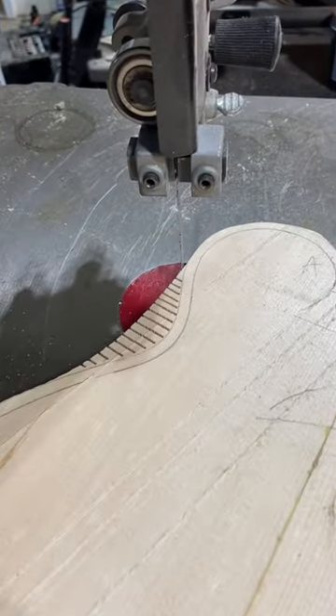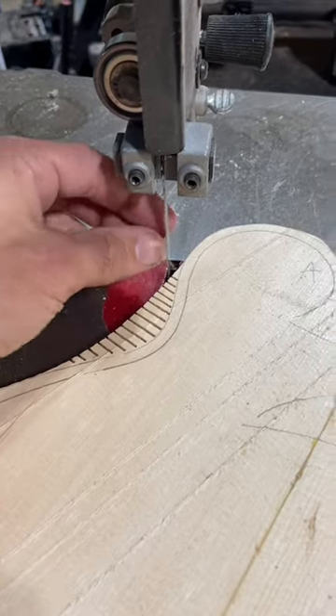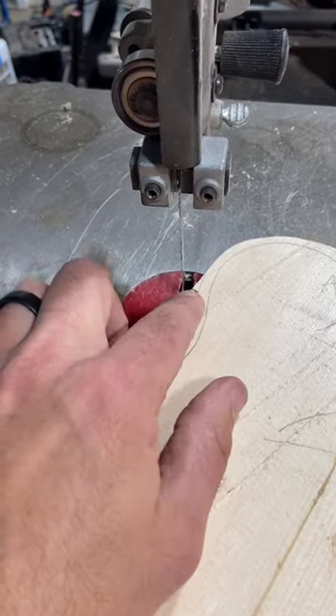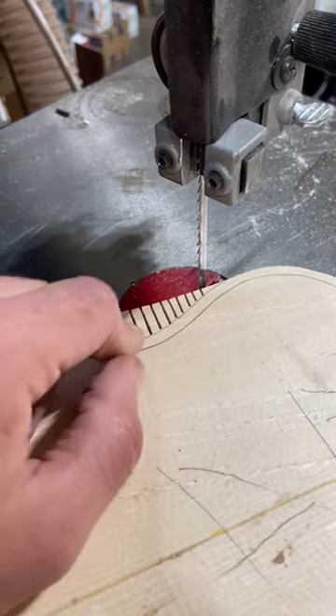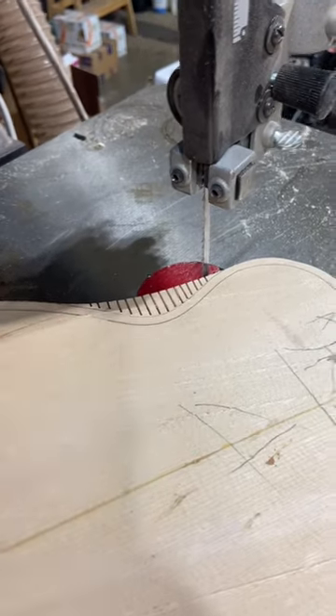So as you cut with these relief cuts, they're just going to flake right off and it releases any tension that might be building between the wood and the blade. And that's regardless of what blade size you have. You should always be doing these relief cuts — it'll save you from breaking blades and save you some money.